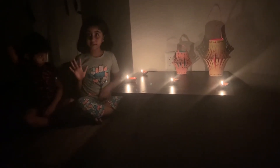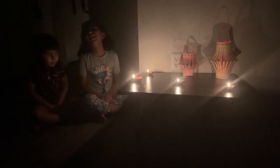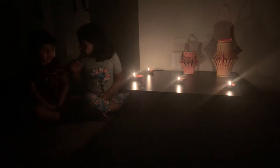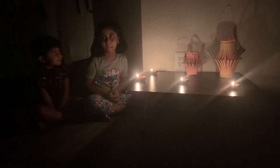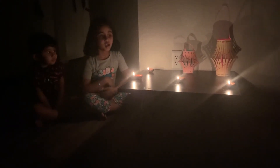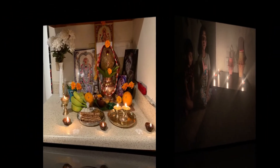Me and my brother are so excited to eat those sweets right on Diwali! It's like a cookie. And we also do Lakshmi puja on Diwali.